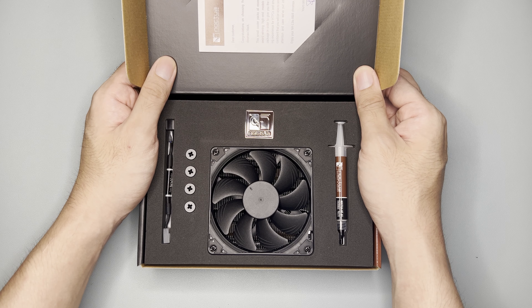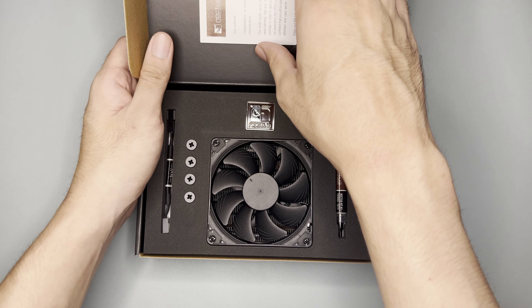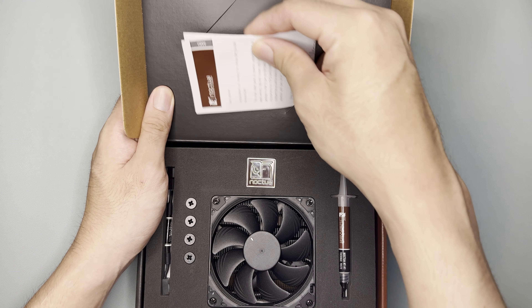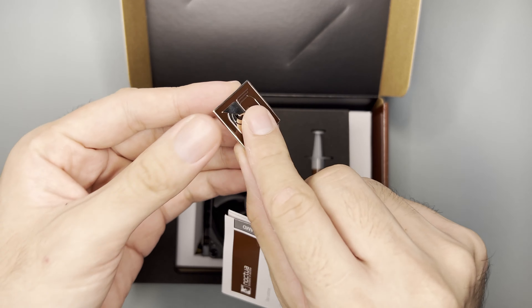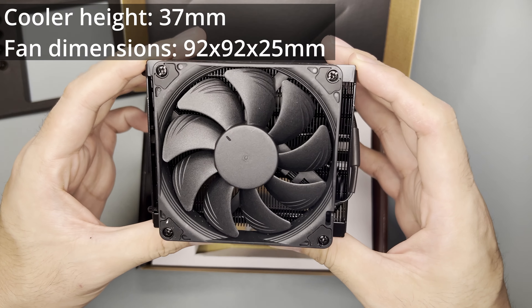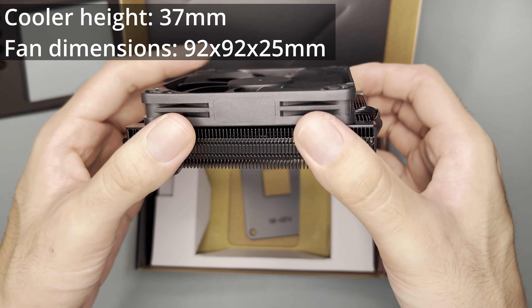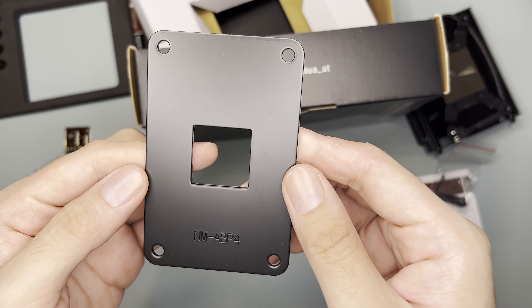It comes in this small, well-designed package. Inside the box, we can see the cooler itself, a user manual on the top, there are four screws, a thermal paste, some badge I suppose, a fan extension cable, the heat sink and fan itself, screws, and the AM4 backplate.